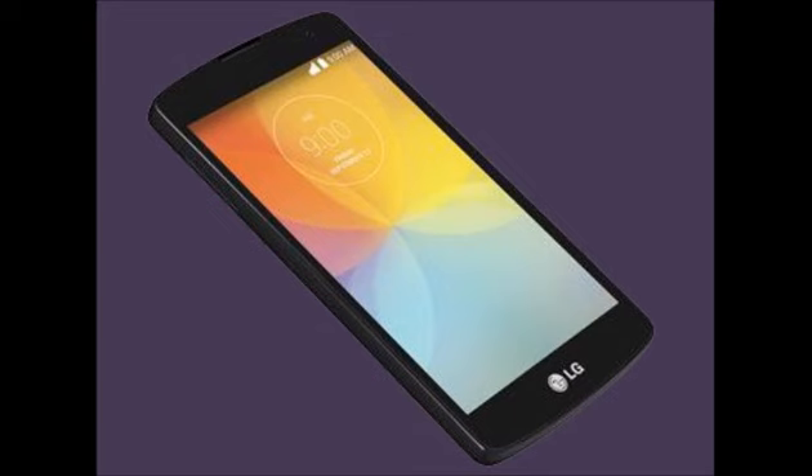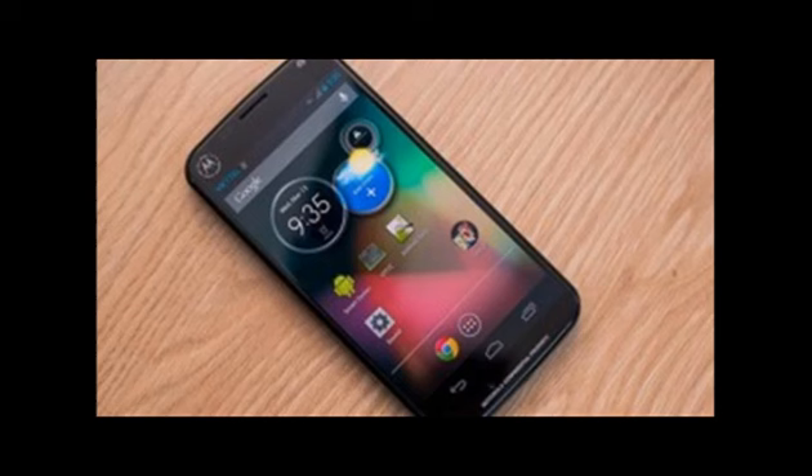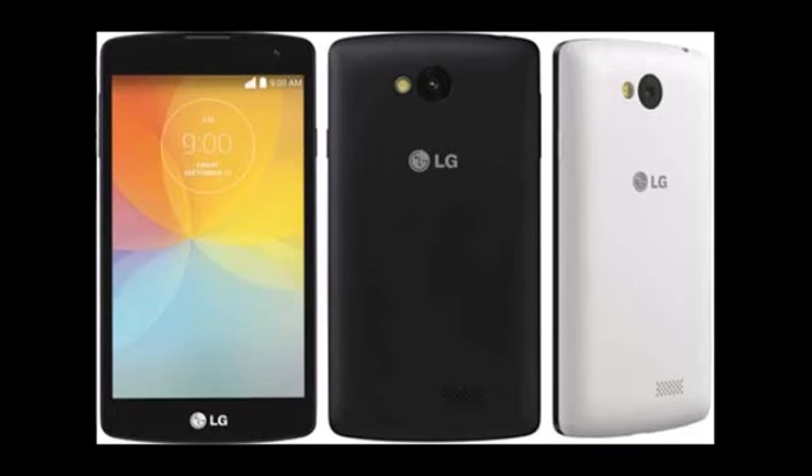The processor, on the other hand, is the same as that on the Moto G 2nd Gen, Sony Xperia M2, and LG's own L90 Dual. In other words, it reaches the expected standard but does nothing to go beyond.